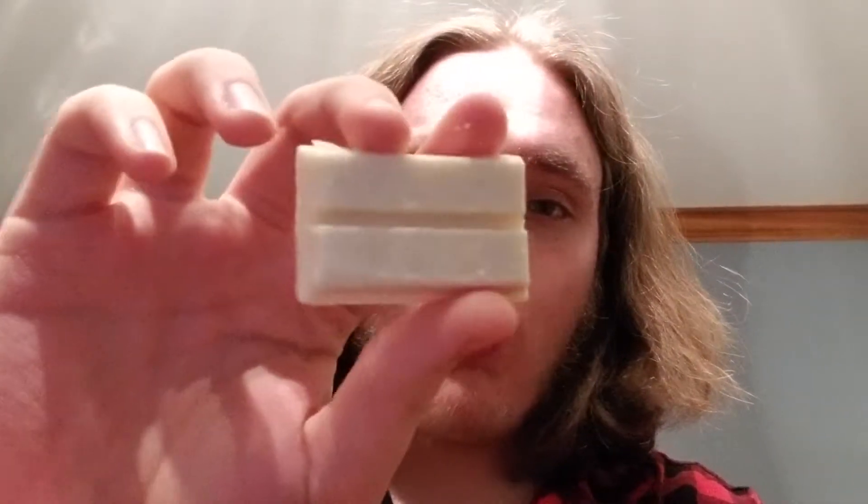It's white. White Kit Kats. Strong smell. Is that the lemon flavor? No, it's not lemon. What is this?